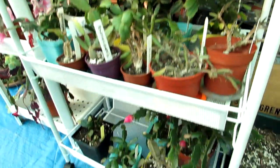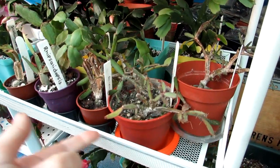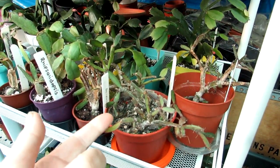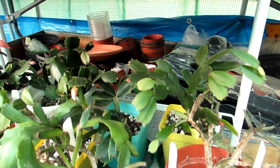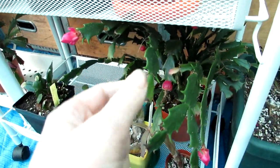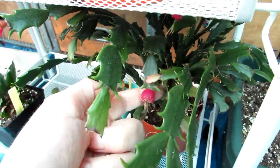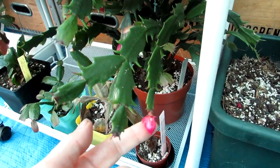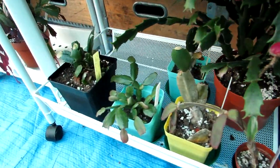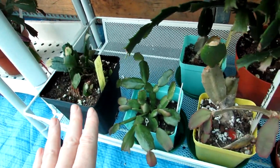Down here I've got on these two stands a mixture of my schlumbergeras and also Rhipsalidopsis easter cactus - the tiny Hatiora one as well, which obviously won't be flowering until Easter time. Then I've got some more schlumbergeras all in bud. This one here is the miniature Schlumbergera 'Thawland' variety - I've got a few of these. This one is still in bud and has a fruit pod from last year still forming. Here are seedlings of Rhipsalidopsis and Schlumbergera that I've grown from seed myself, so they won't be flowering for a while yet.